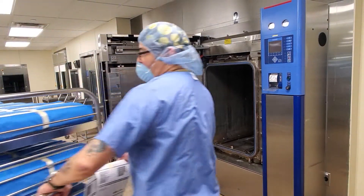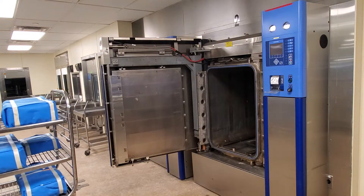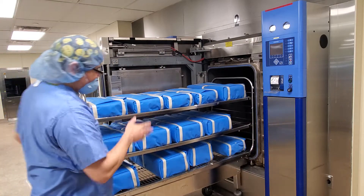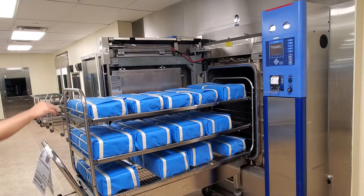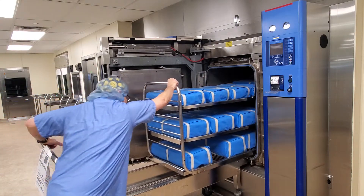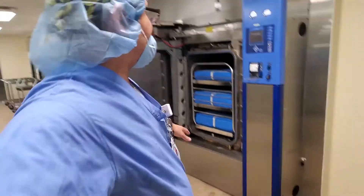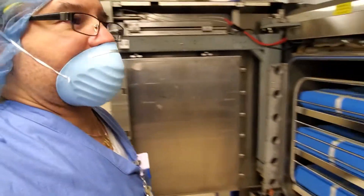We put it in there — inside the chamber. Line it up, you can see — line it up so everything is even. Now push it in. I push the bolt to close — you can see it's closing.